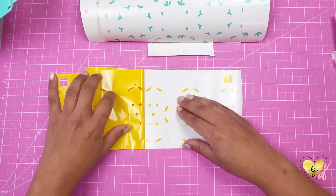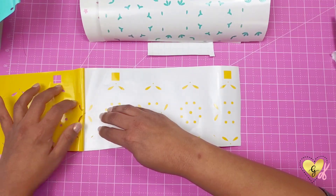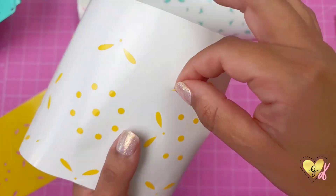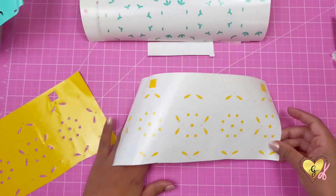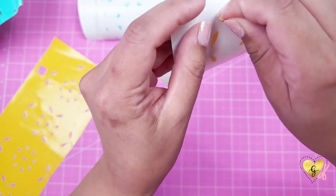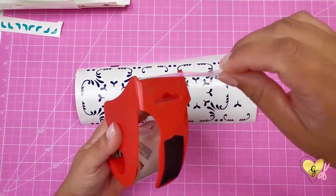Now I'm on my top layer which is the yellow layer and I'm just making sure I'm not missing any of these tiny yellow designs. Towards the top I did miss quite a few so I'm just going to go back and place them back onto my paper. You can see on the white paper there's a little cut outline so it'll show you exactly where to put it back in case some come off when you weed.